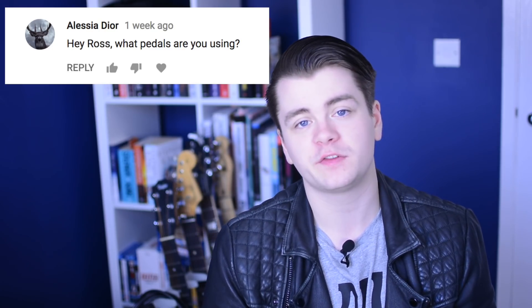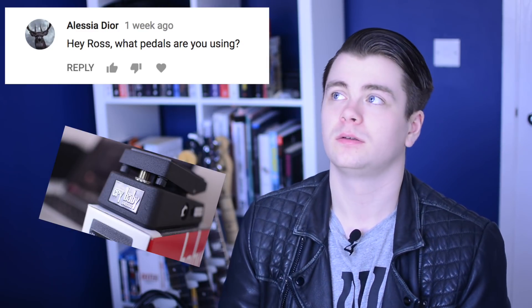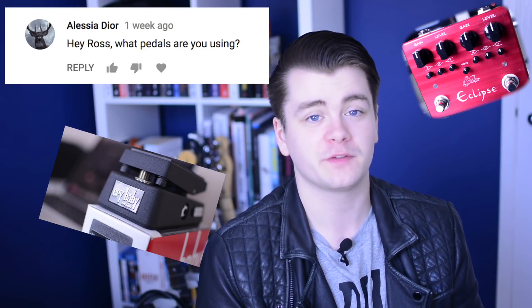What pedals are you using? Currently I'm only using the Dunlop Crybaby Mini Wah pedal and the Sur Eclipse Dual Overdrive/Distortion.